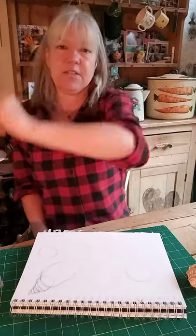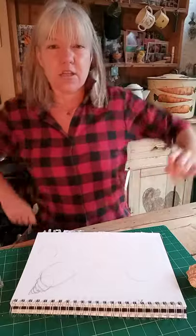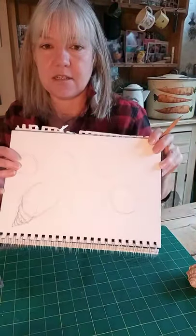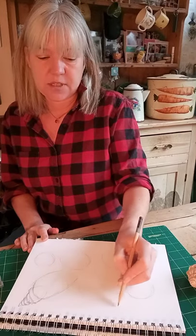I expect everybody to be doing this with me. Once you've loosened up, take your paper and draw lots of ovals. You must draw in a light line — a lovely light line, not thick heavy lines. I want you to almost hear the pencil just touching the paper. I'm going to stop talking so you can hear how light my pencil is.